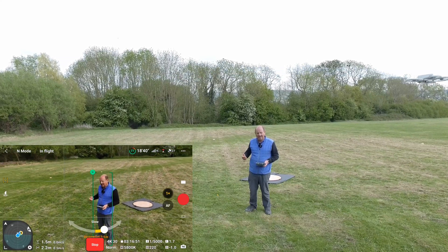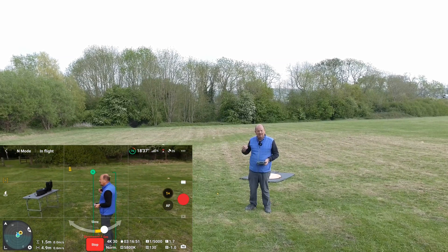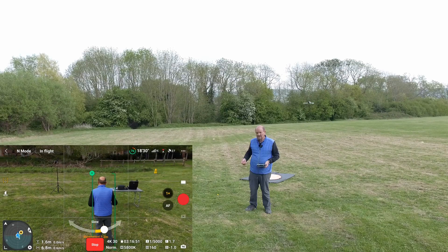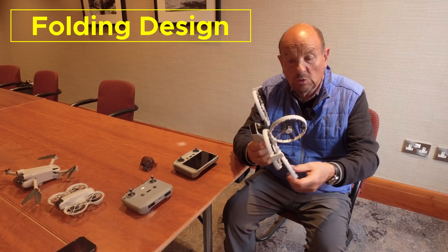Active tracking, point of interest, and spotlight are all instantaneous on this drone. The infrared sensor working together with the camera is really, really good. That's a very positive aspect of this drone.